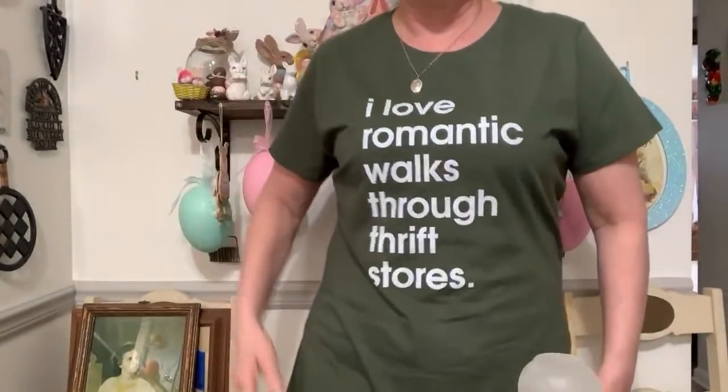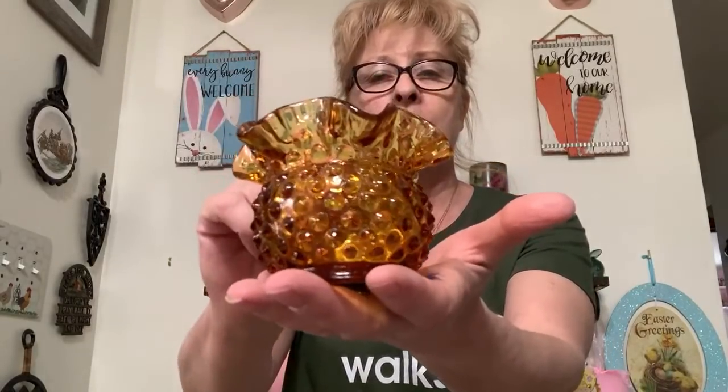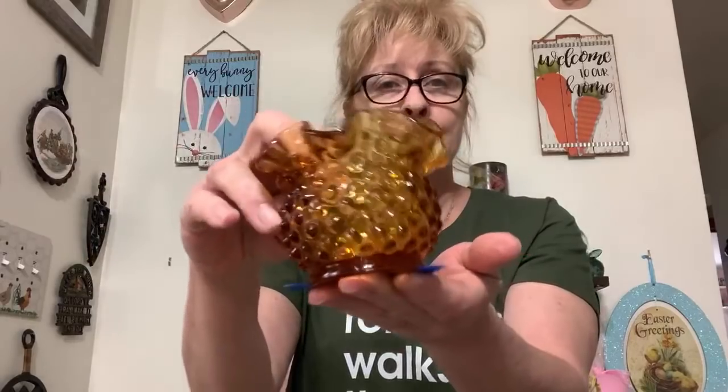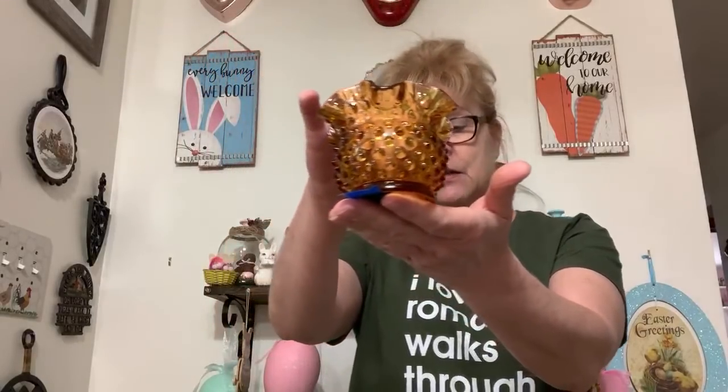Let me get my little cheat sheet. I wanted to show you guys my shirt — best shirt ever! Okay, item number one is this beautiful Fenton hobnail — I don't know if you would consider it a vase or for a plant, but it's a beautiful amber color and I'm offering this for $10. No chips, no cracks, perfect condition. If anyone's interested, shout out number one.